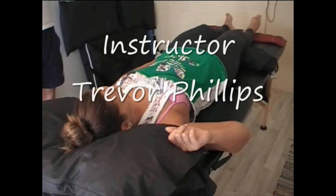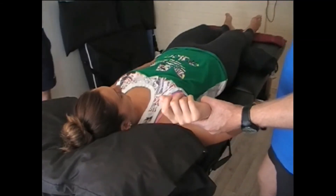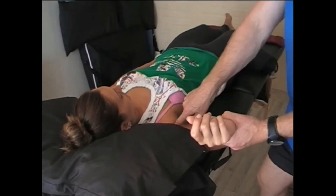This is post isometric relaxation of subscapularis. As I've just mentioned, subscapularis sits underneath the scapula and comes right through from underneath to the front of the shoulder, onto the humerus.